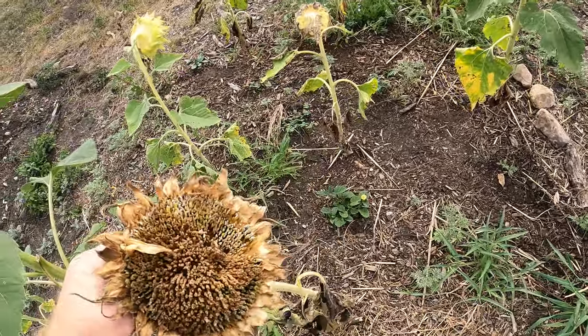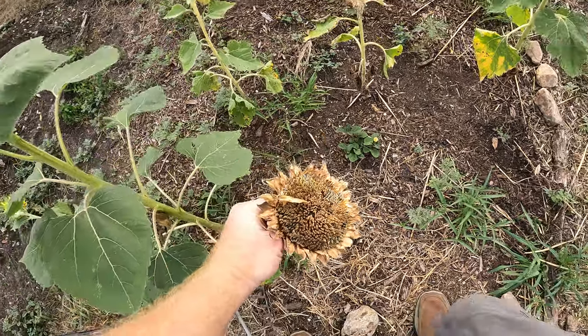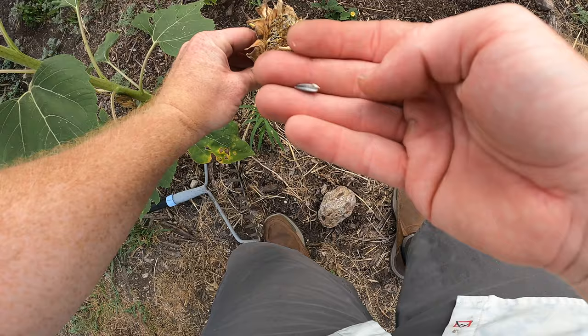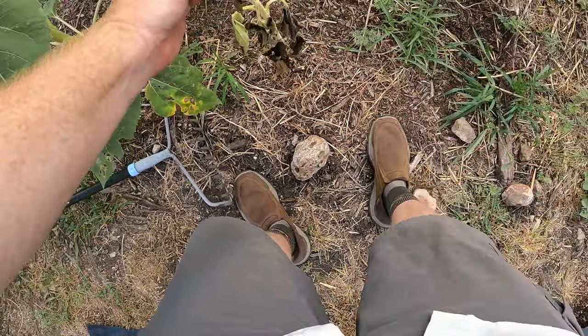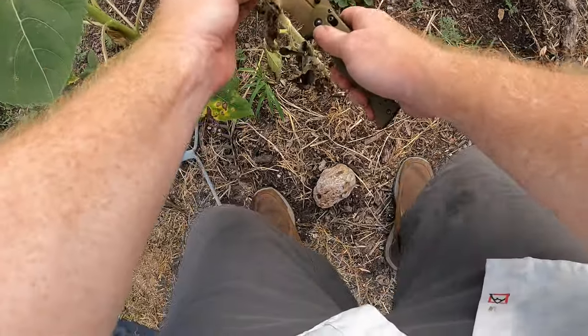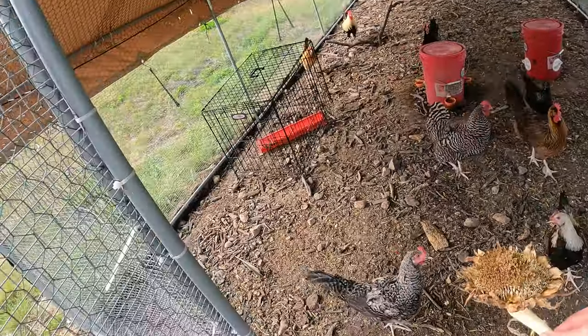Check it out — we've got sunflower seeds. A couple of them have been pecked off by the birds, and that's fine. Even though these didn't grow very big, I do have sunflower seeds. I'm going to cut this off and give it to my chickens — they're going to love this. Let's see what they do.